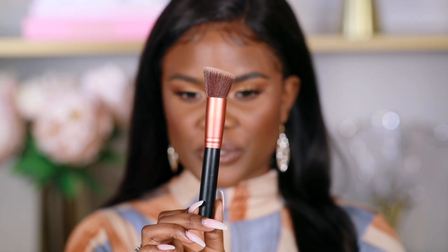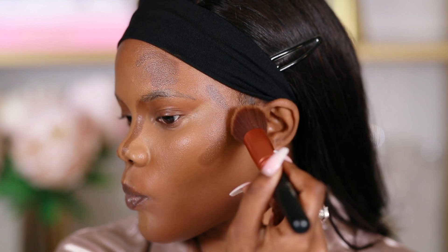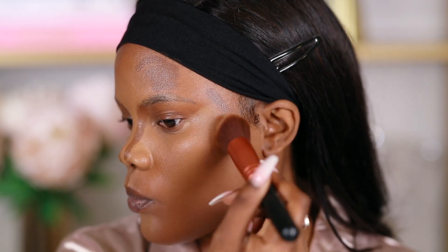The next brush is this angled brush, which I use for contour. It's very similar to the foundation brush but angled, which is perfect for your cheekbones and the angled areas of your face. It blends the contour seamlessly and gives it a straight look because your cheekbones are angled. It really hugs your cheeks well to blend out the contour. It's also a very soft brush and perfect for cream and liquid contours, foundation sticks, or cream contour products.